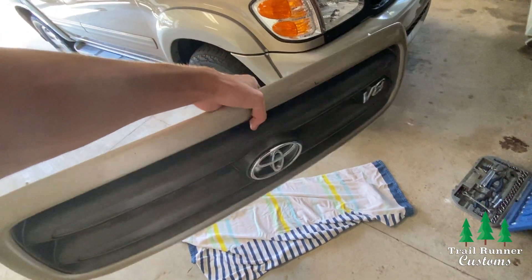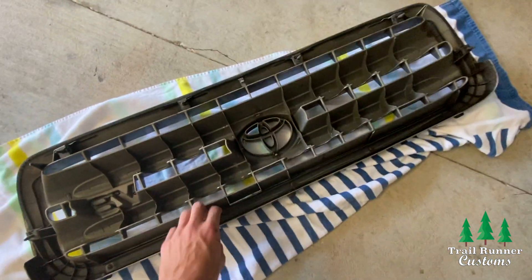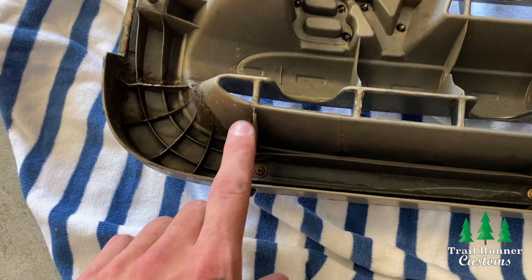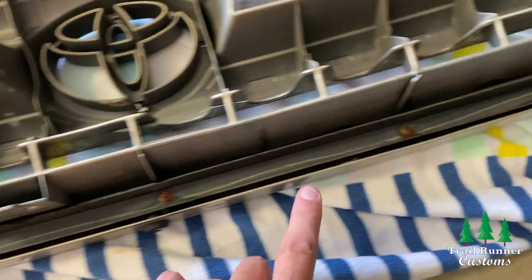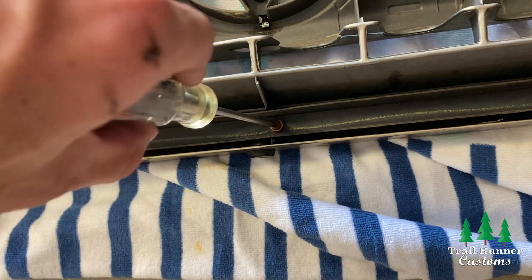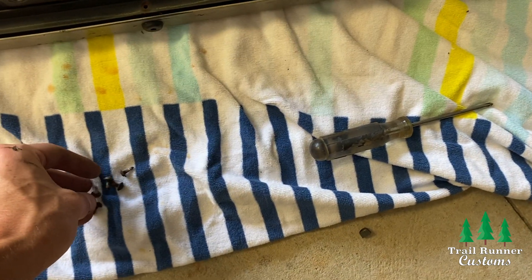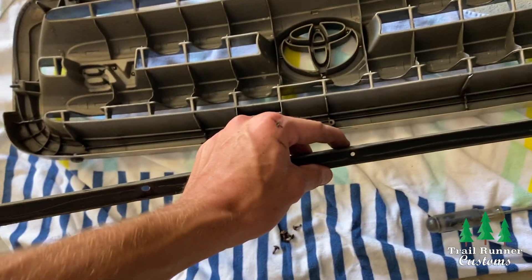Hold on to this grill because we're going to need some hardware from it for the new TRD Pro grill install. Take your Phillips head screwdriver and unscrew the five Phillips head screws that run along the metal bracket across the bottom of the OEM grill. You need to remove this metal bracket in order to put it in the new grill. Once you have the screws out, set them aside for later, then pull out the metal bracket — it should lift out pretty easily.